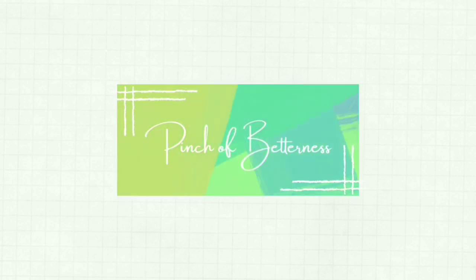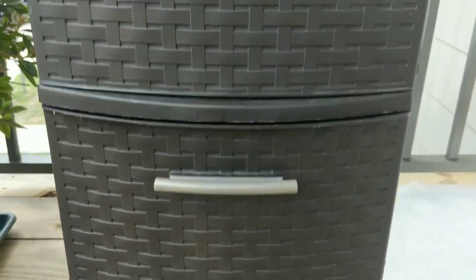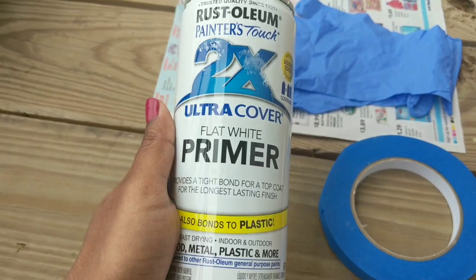Hello guys, hope you're doing good and safe. Let's get started with this week's video. Today you will see how I change this plastic dresser or storage box into an exciting and colorful one that fits my craft space.